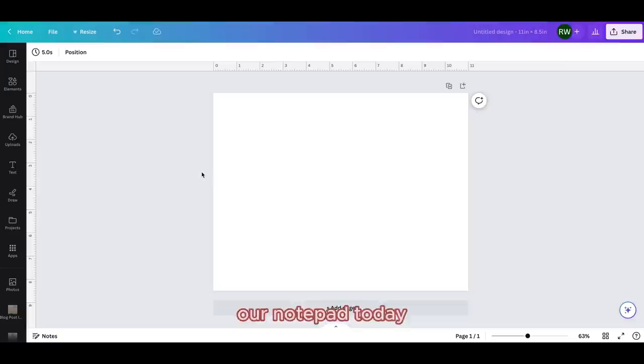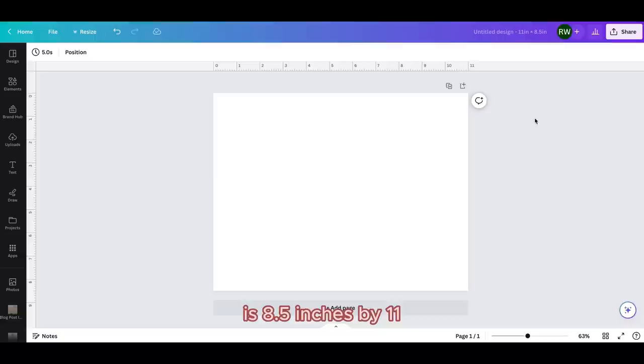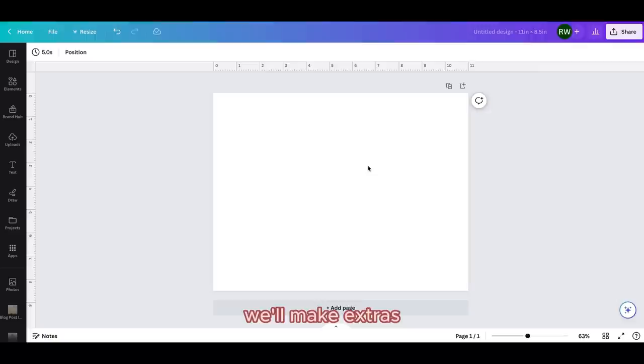I've opened up Canva and this is where we're going to be designing our notepad today. The canvas is 11 inches by 8.5 inches — this is the size of my printer's paper. If you are in a different country and you use A4 paper, you will want to size your canvas to whatever size you're printing on. In Canada and the US the standard printer paper size is 8.5 by 11 inches. I've made it horizontal because I'm going to be putting three notepad designs on this one page to save on paper.